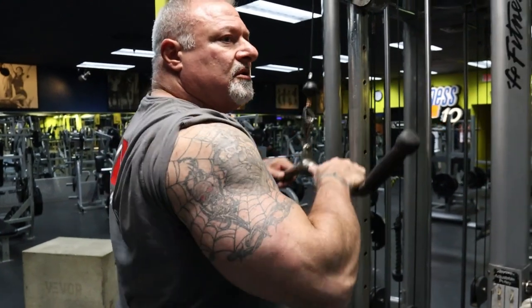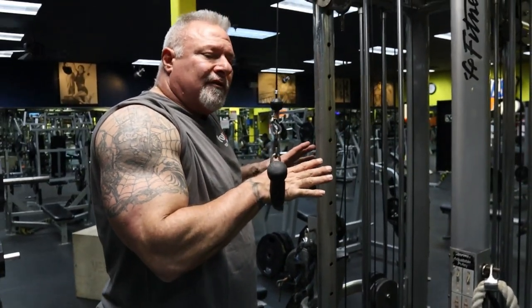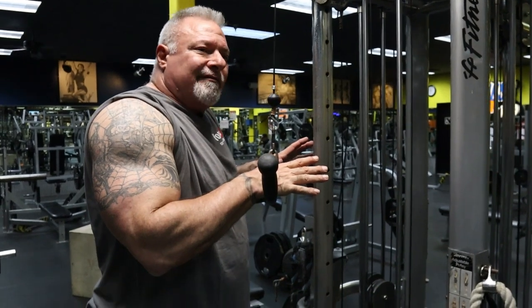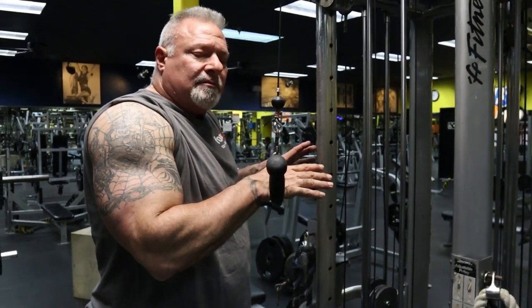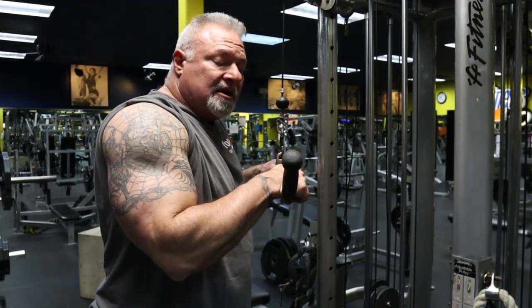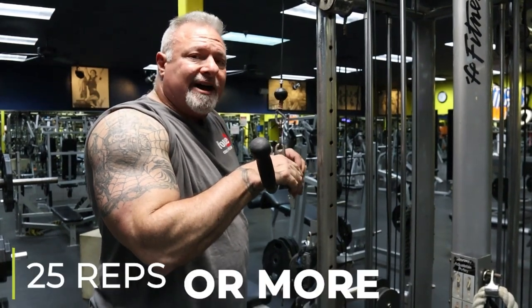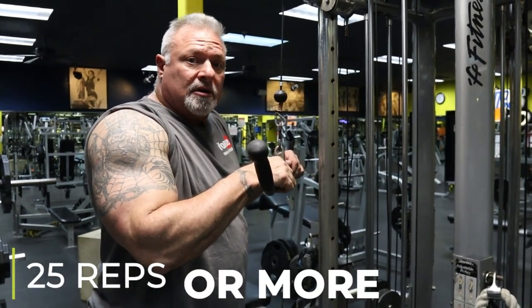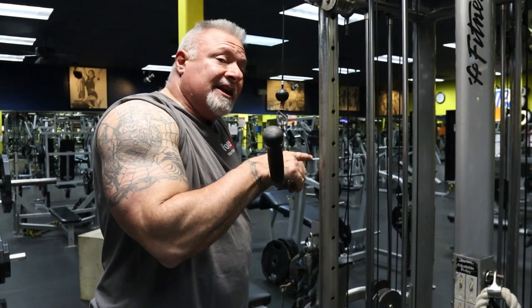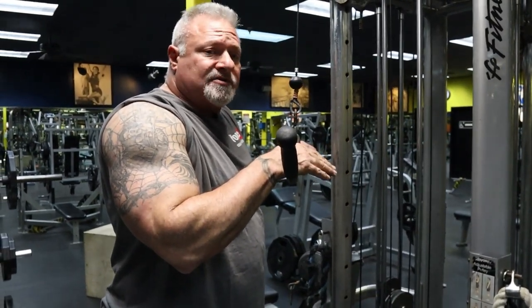The first set of every exercise, you have to blow your load — you've got to get the maximum repetitions in to set the pace for the pump. This set can easily be 25 reps or more until I feel I've had enough. Then I drop the weight and drop set — high reps to failure.